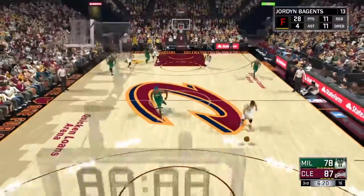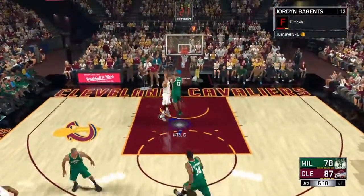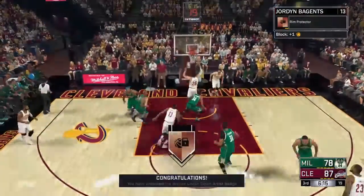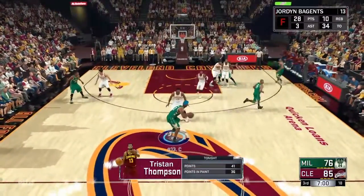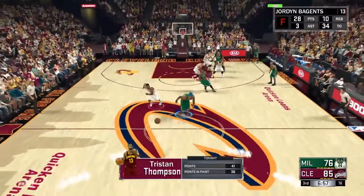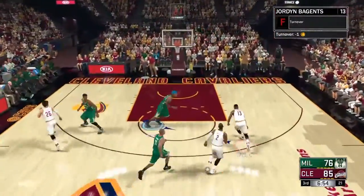All right, what's up y'all. Today I'm going to be showing you how to get the Chase Down Artist badge. I'm going to give you the exact details on how I got it and what you need to do to get this badge — it's really easy if you just pay close attention.